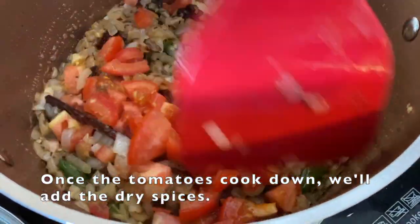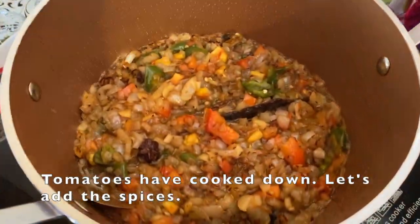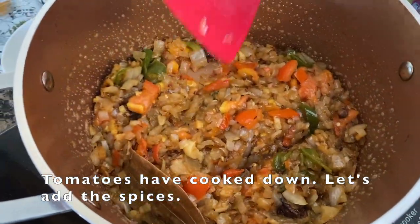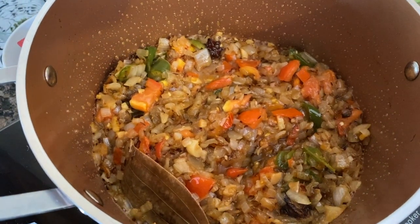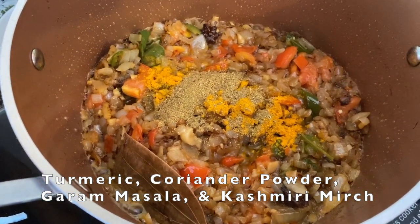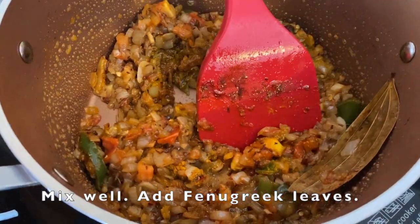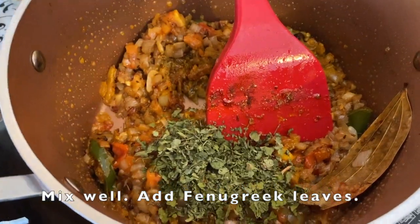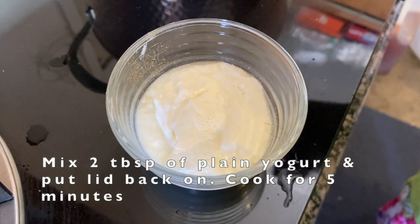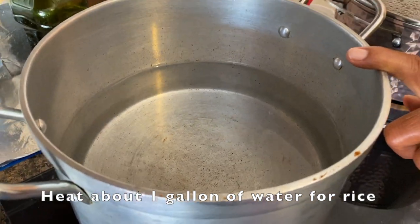We mix them all together. Now we add the tomatoes and mix everything in. We add 2 tablespoons of the dough.